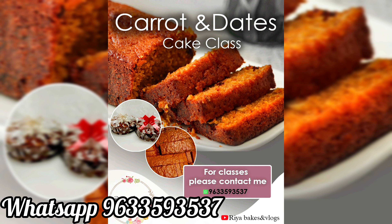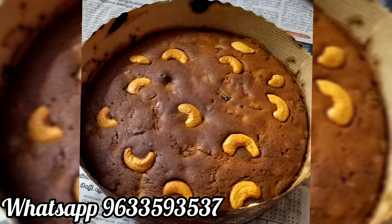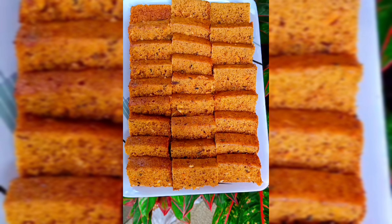Welcome to today's video. Welcome to Karadis Cake and Plum Cake. We are going to be in class with the last day. We will be in class with December. We will be in class with Karadis Cake and Plum Cake.